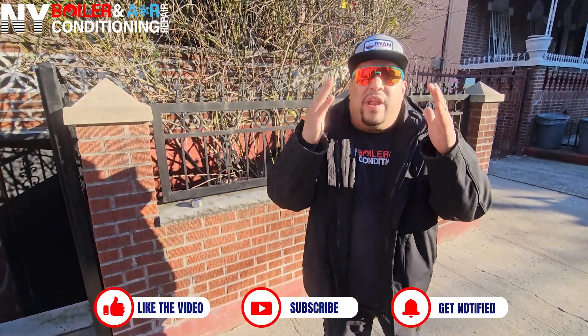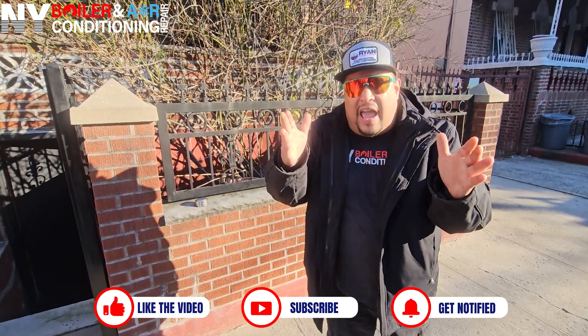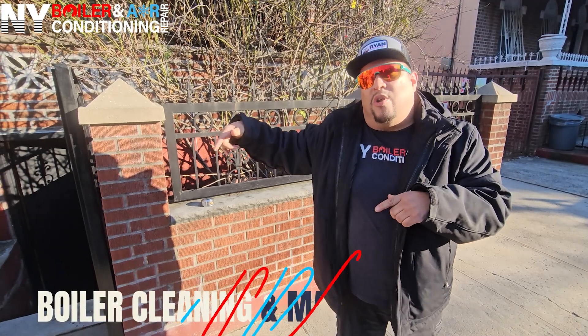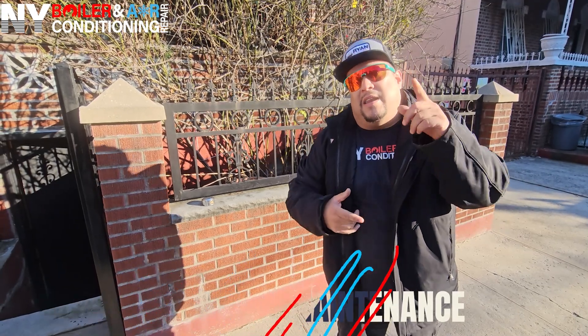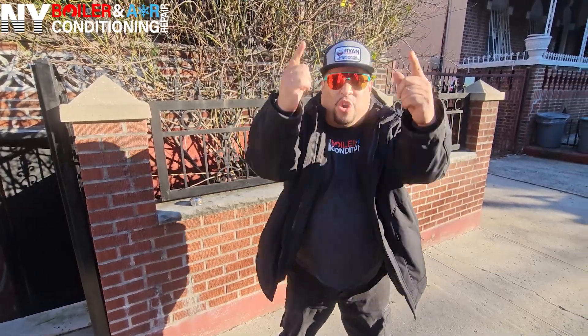Guys, stay tuned because I'm going to show you what it is to change a storage tank from beginning to end. And also a bonus — I'm going to show you how to do the boiler cleaning on this particular boiler. It's a Peerless boiler and then I'm going to change a nipple. So guys, stay tuned because it will be a great journey today and I can't wait to show you.